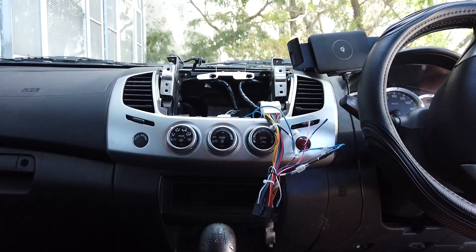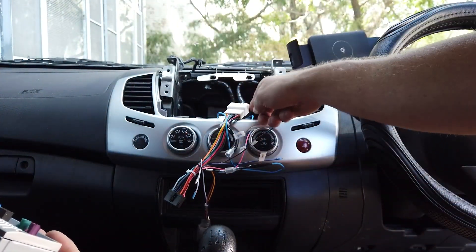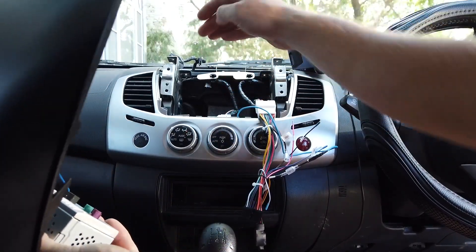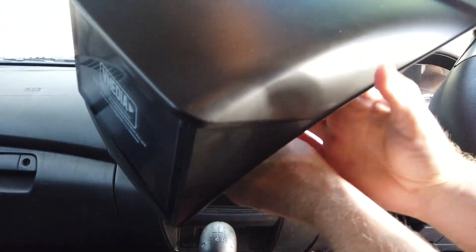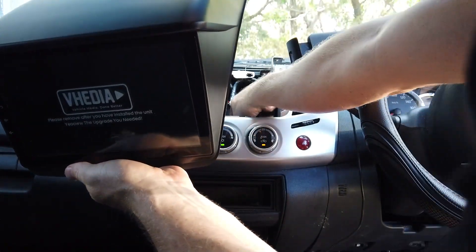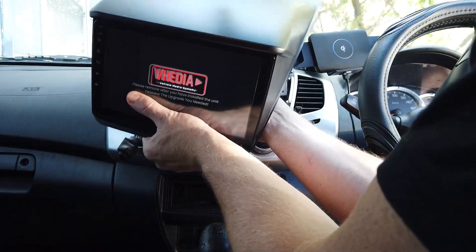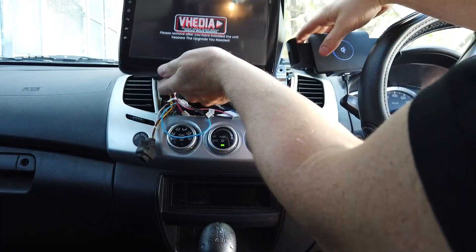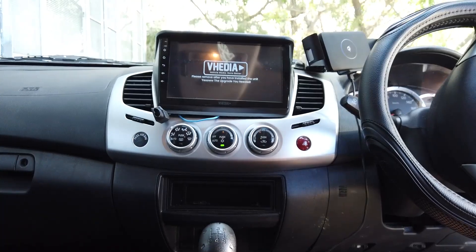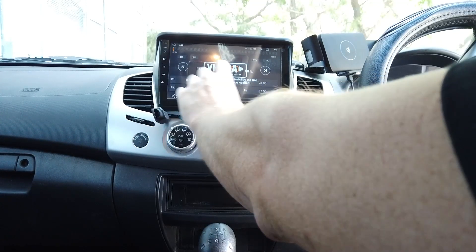We've found on some Tritons the earth doesn't seem stable. There's a screw down there you might need to take an earth to. Get in contact with us if you're having issues. I'm going to put in the main 20-pin plug and the radio connector. Sit the unit up in there — we've got power, which is always a good sign. First check: make sure we've got sound coming from the radio.